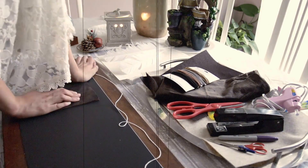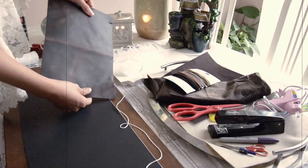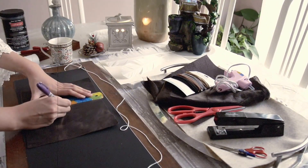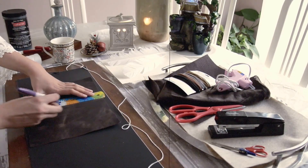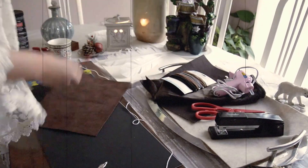Now I'm just going to be folding the sheet in half to make the book. We're going to make five markings on it — two on the top, one in the middle, and two at the bottom. Now I'm just taking my scissor and just creating holes in the markings.